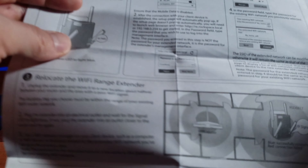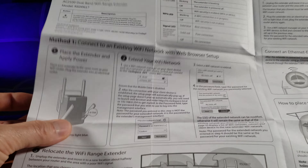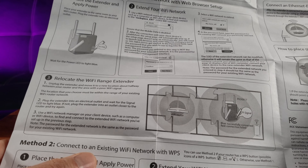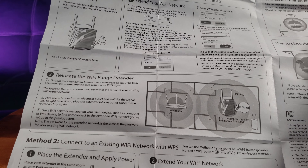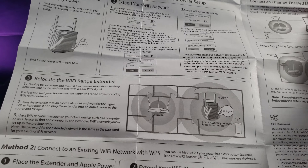There are two setup methods. One involves the web browser setup, which is a little more complicated. I'm going to go with the easier Method 2 — connecting to an existing Wi-Fi network with WPS. Basically, you plug the extender in the same room as your router, connect using the WPS button, and then relocate it.